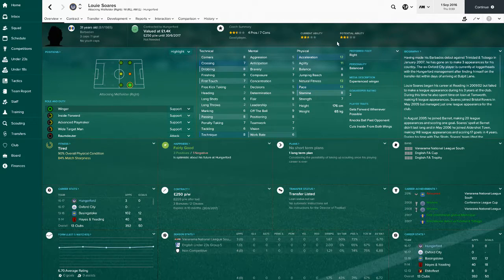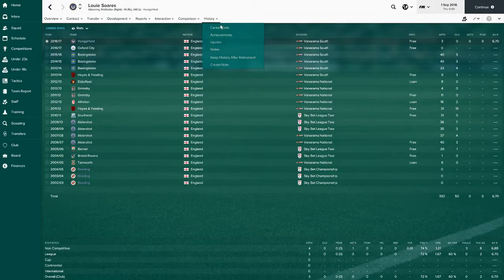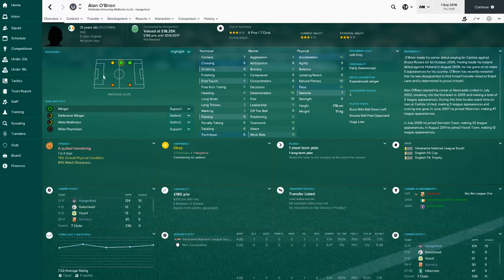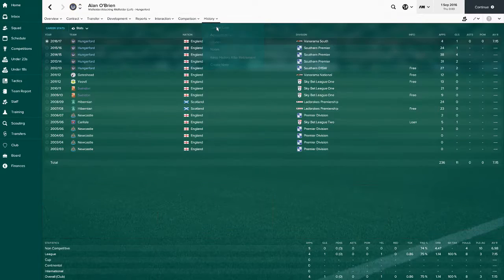He's starting at left mid because our actual left mid, O'Brien, is injured and we don't have anyone else to replace him. This guy is just all right really, not that good. Our normal starter is Alan O'Brien - he's decent, 31 years old but actually quite good. Played four games, chipped in with a goal, been at Hungerford a long time, so that'll go down well with the fans.